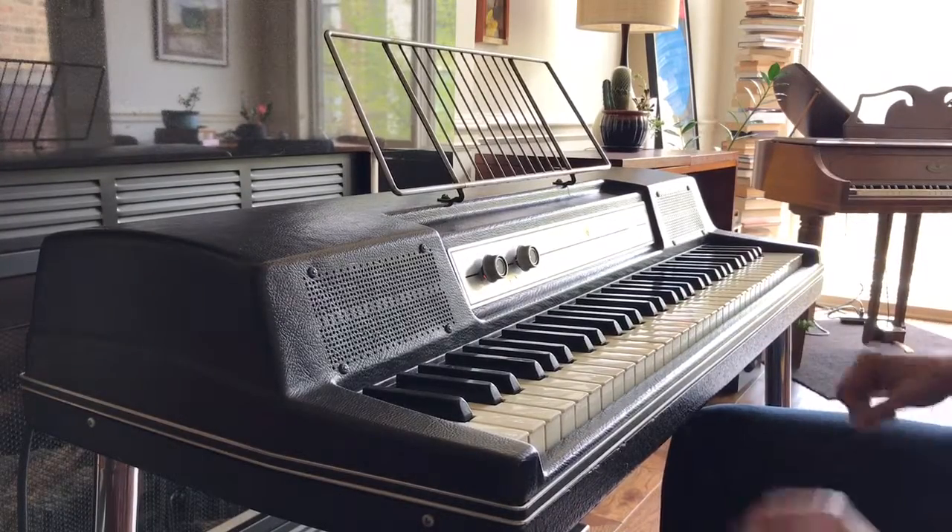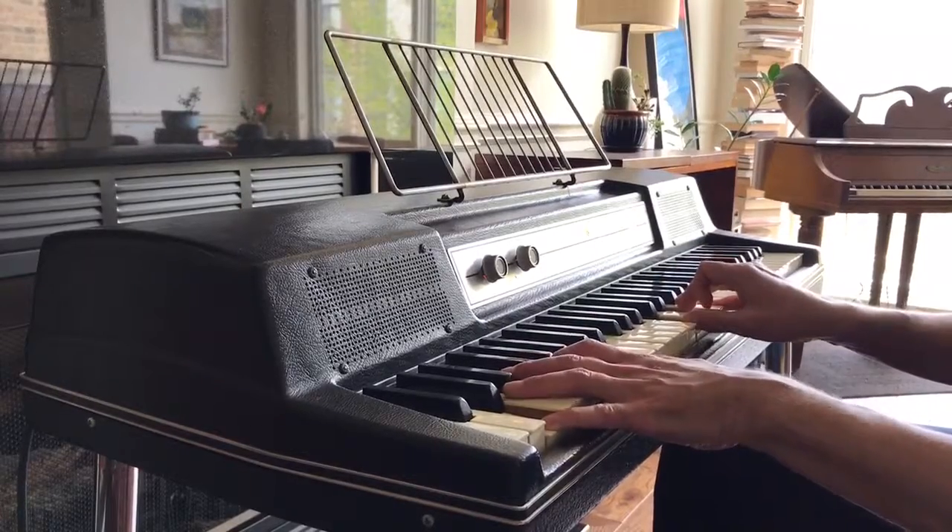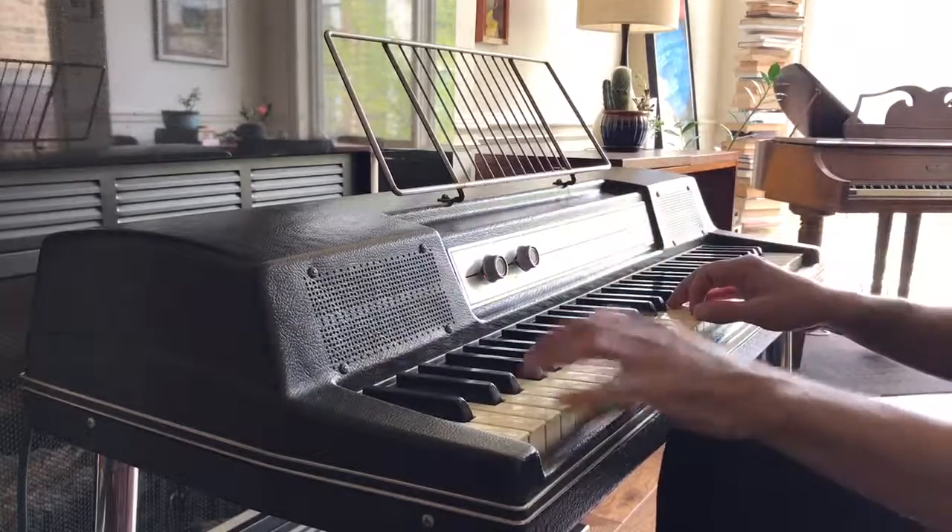And let's talk about the vibrato. Right now it is off. Now let's turn it up — get that nice shake.